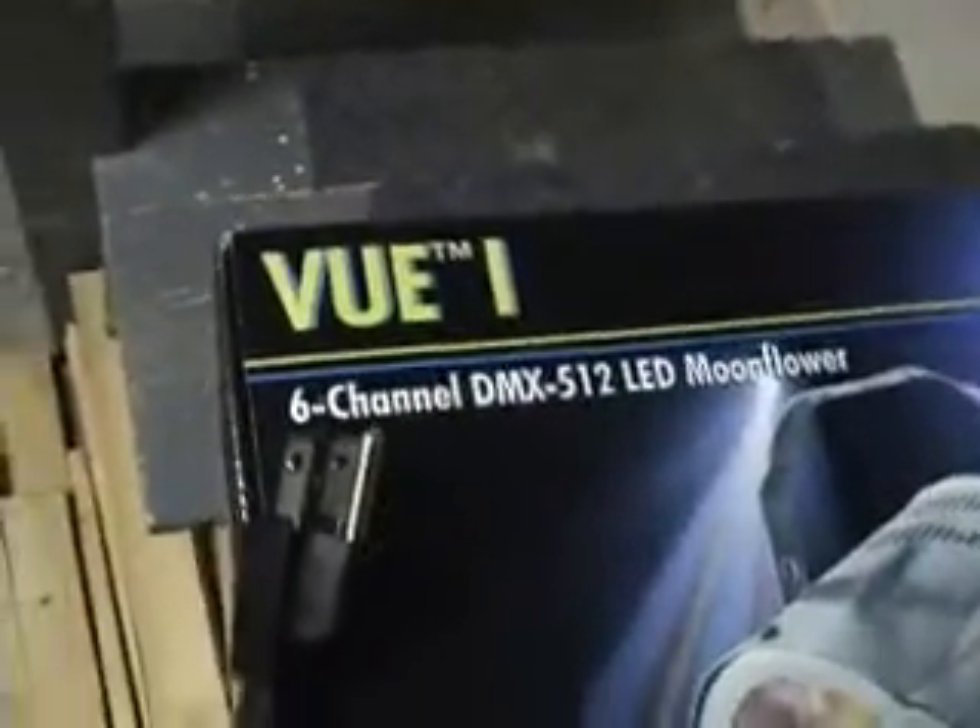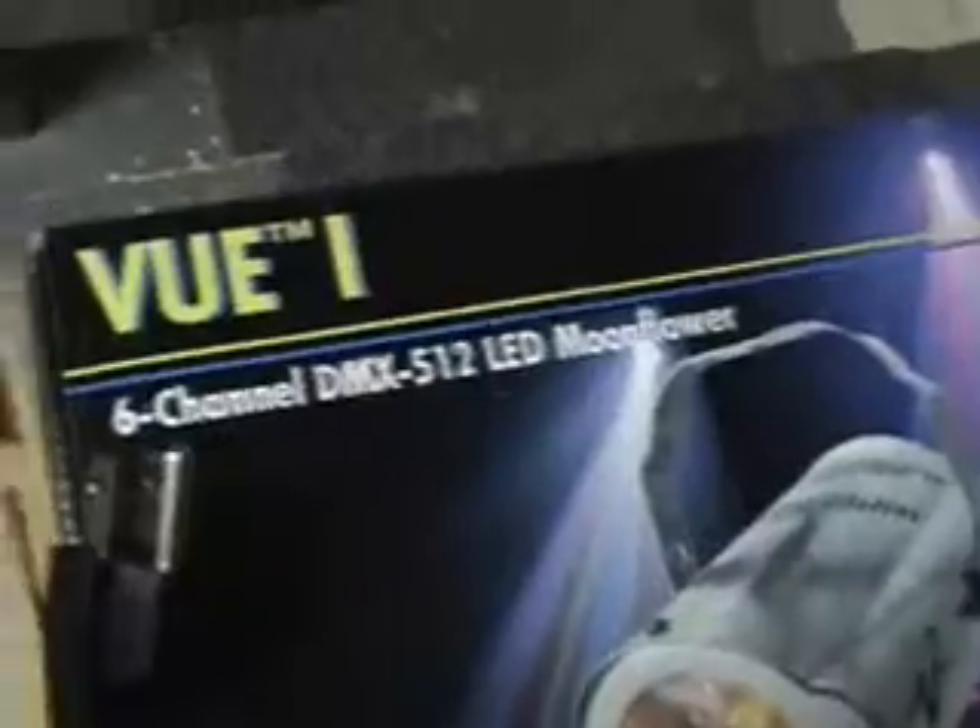Chauvet — which it does say on the box, right there — Review 1. Six channel, DMX512 LED Moonflower.